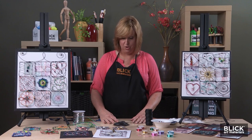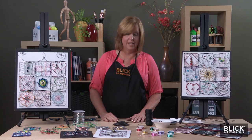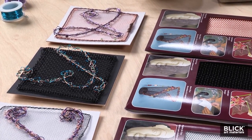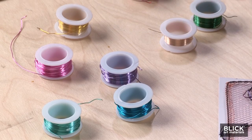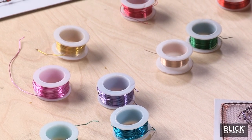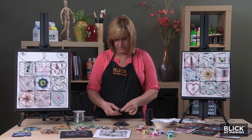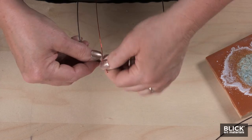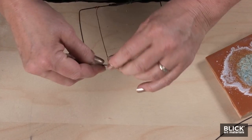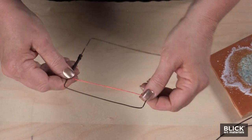This square could be considered a blank canvas — it's open to endless design possibilities. Some of the designs I have here incorporate copper wire and colorful jewelry wire. If I secure the end to one side of the square by wrapping, stretch it across the square, and secure it on the other side also by wrapping, I can start my design a line at a time.